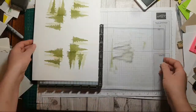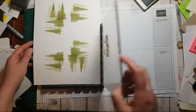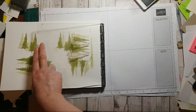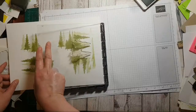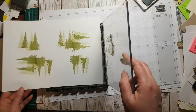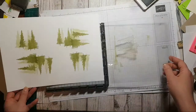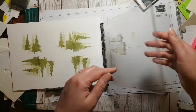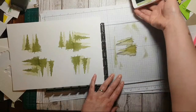I think you guys just like to watch me make a mess so that you don't have to. I've done that one, and done that one — how did that work out? This is interesting, there are quite a few different ways of doing this.